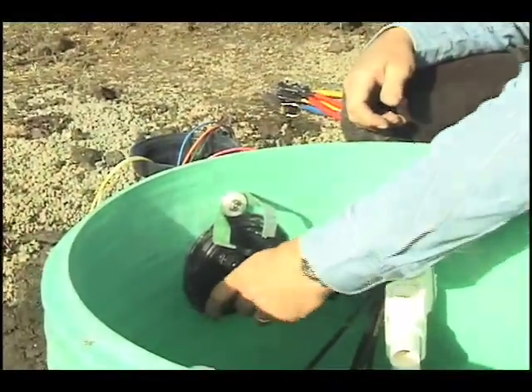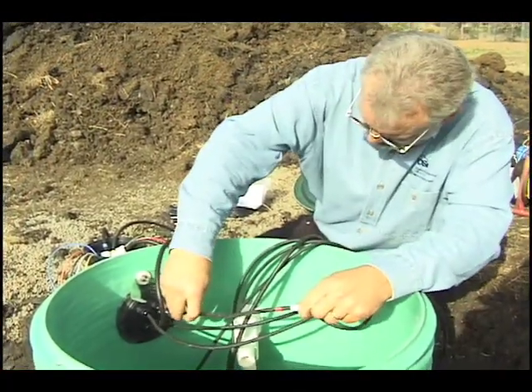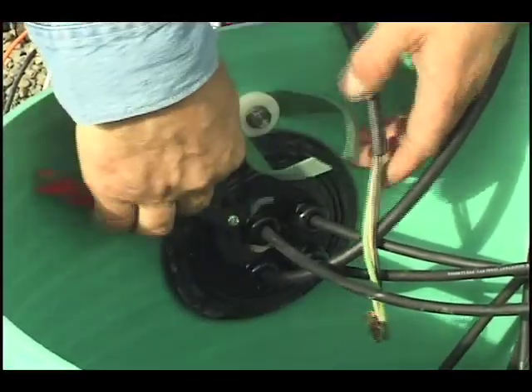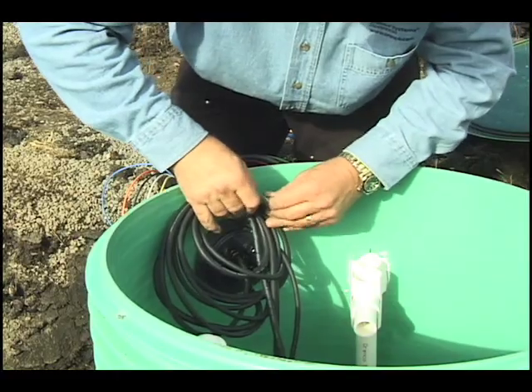Push the float and pump cords through the cord grips on the inside of the riser into the splice box. The identifying tags on each cord will fit through the cord grip if you wrap them tightly around the cord. Allow about 12 inches of cord inside the splice box for making connections. If any cord grip is unused, fill it with the plug supplied with the splice box and tighten the cord grip. Neatly wrap the cords inside the riser and secure them with the hook and loop tape on the splice box.